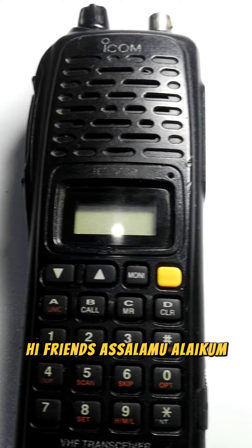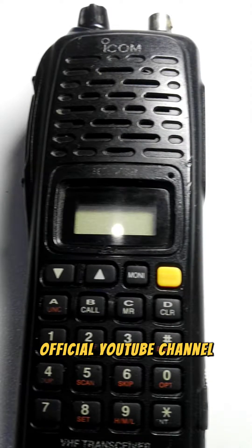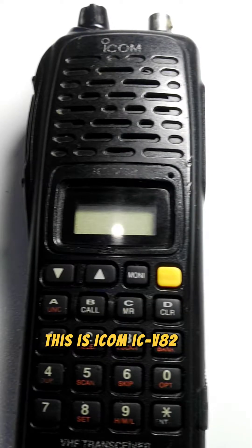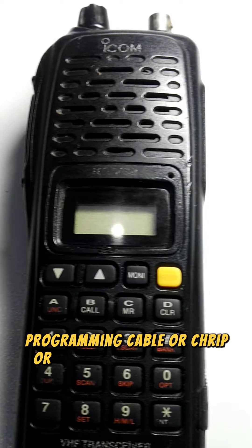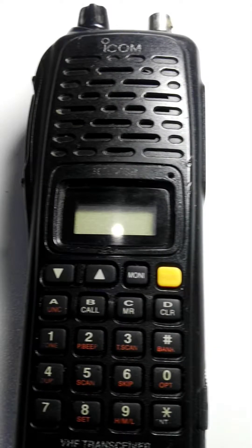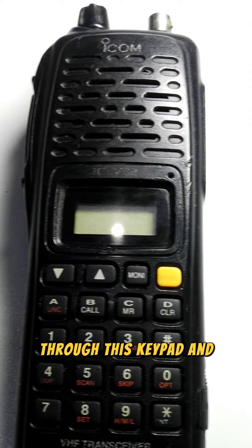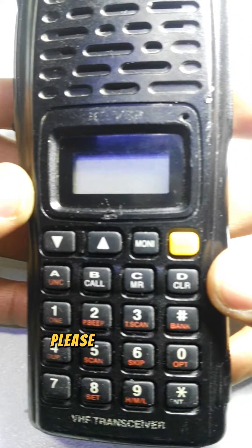Hi friends, assalamu alaikum, good morning and have a wonderful blessed day. Warmly welcome you on HM Tech Solutions official YouTube channel. This is the ICOM IC-V82 VHF handheld radio with high output power up to 7 watts. I'll show you how you can program this radio without using any programming software, cable, chip, or computer. If you are new here and have not yet subscribed, please subscribe, like, share, comment and press the bell icon.